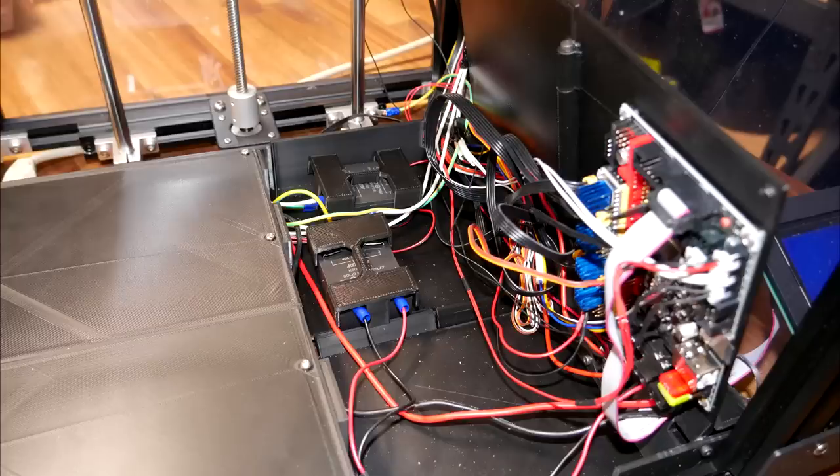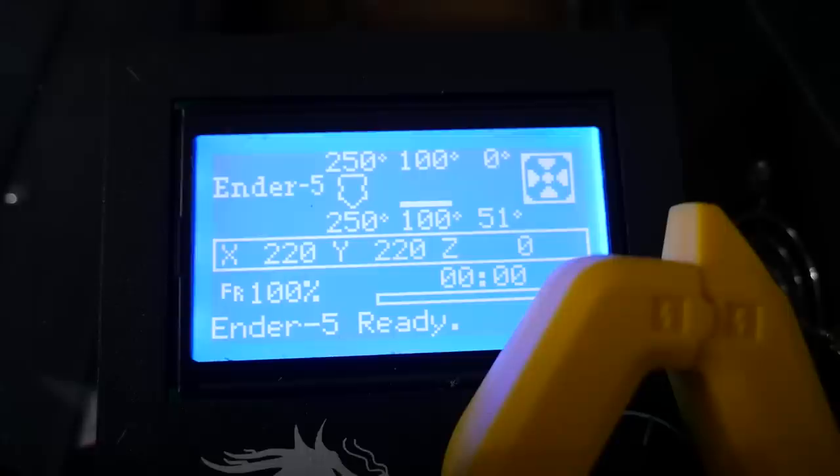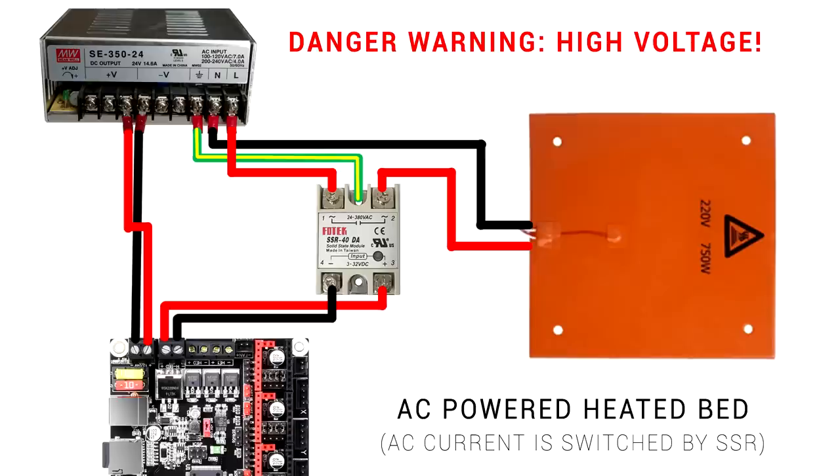Here's the finished wiring as per my diagram. You can see I've got a second SSR sitting in place because my new chamber heater will be mains powered as well. We also need to account for the SSR getting hot — the datasheet says over 10 amps definitely needs a heatsink, but that's not my situation. With my printer running on full load for around 20 minutes, the temperature inside the enclosure stabilised pretty close to ambient at 21 degrees. I've verified my solid state relays aren't going to get too hot and melt anything, and you should do the same for your setup.